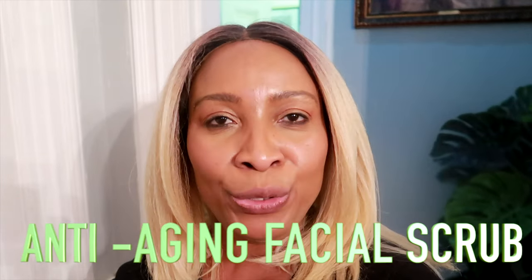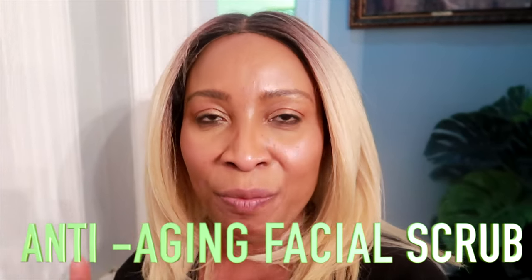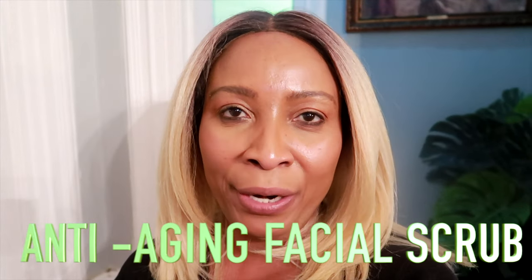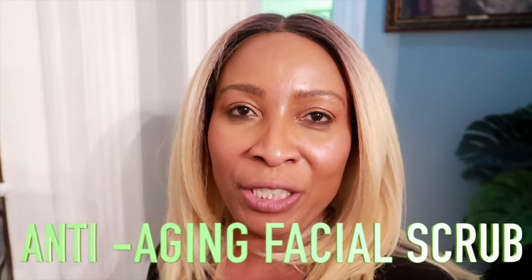Today I'm going to share one of my nighttime facial scrubs — a quick and easy homemade facial scrub. I use this especially when I'm looking to lighten and brighten my skin and clear pigmentation. I don't use it every day — sometimes two to three times per week, or just for a week then take a break. It's extremely effective at brightening the skin and giving you that natural radiant glow, paving the way for your nighttime beauty products. Let's get in the kitchen and whip this up.